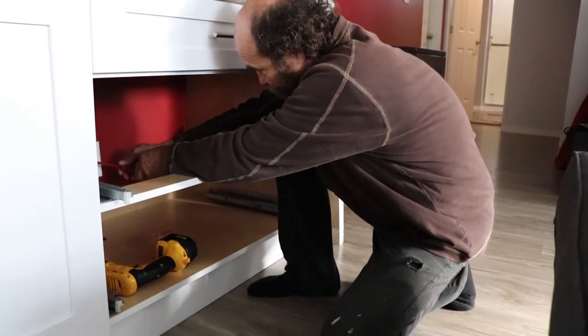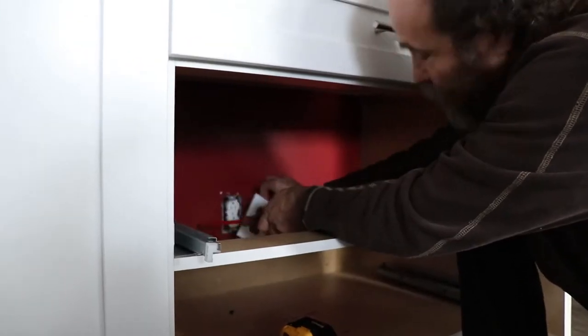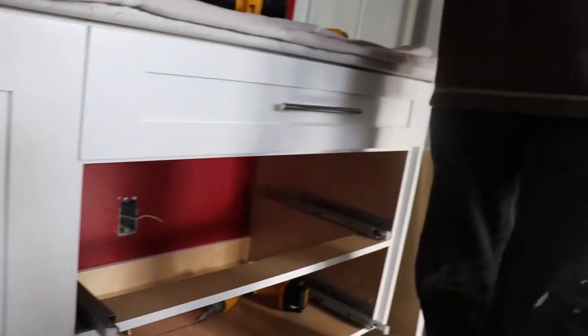First I'm gonna remove the cover — just a little cover in there. Then remove the plug. This one is good, so I remove it like that. I'm just gonna put a cover on the wire just in case, and then I'm just gonna transfer it up there.